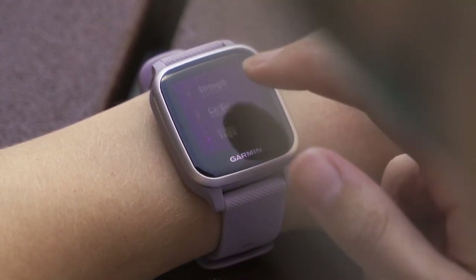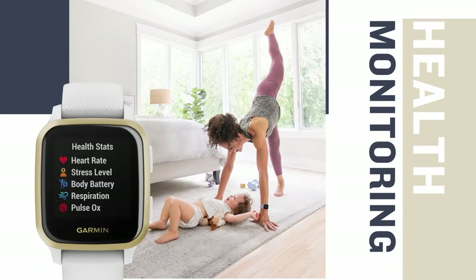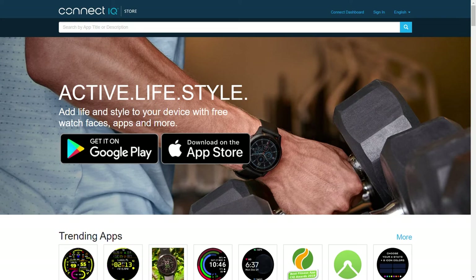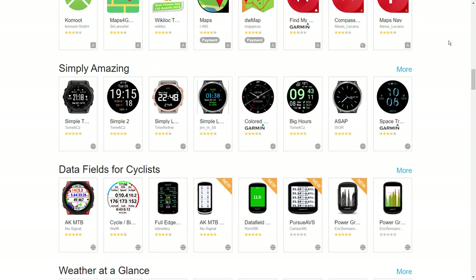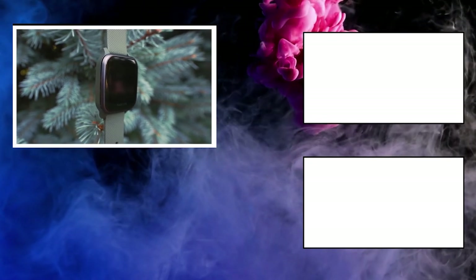Using your heart rate, workout information, and last night's sleep quality, the watch can also predict how much energy you have left for the day. Through the Connect IQ Store, you can install third-party apps like Uber, Starbucks, watch faces, or widgets. Overall, this is one of the best feature-packed touchscreen Garmin watches available for around $200.